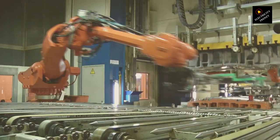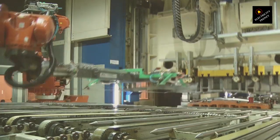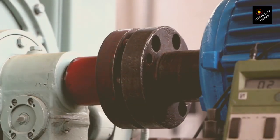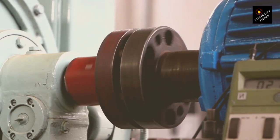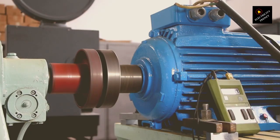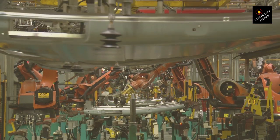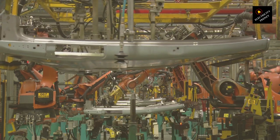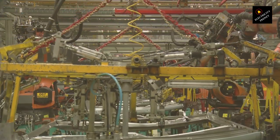For example, at 220 volts or higher voltage operation, the windings can be connected in series. This allows the motor to handle the higher voltage by distributing it across more winding turns, reducing the current through each winding and thus the overall current draw from the power supply. At 110 volts, or lower voltage operation, the windings are connected in parallel. This effectively halves the voltage across each winding, since they share the total voltage, and allows the motor to operate efficiently at a lower voltage level. The switch between these configurations can be done manually by rewiring the motor connections according to the manufacturer's instructions, or via an automatic switch that detects the input voltage.